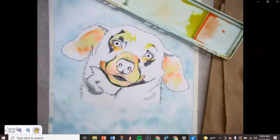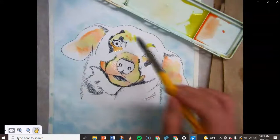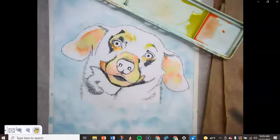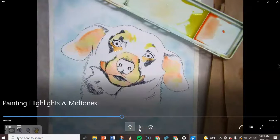If you're worried about the color being too light, like I was, just dab in a little bit more color. I'm adding a little orange to some of these areas to make it a little more interesting. And that's about it for the highlights.